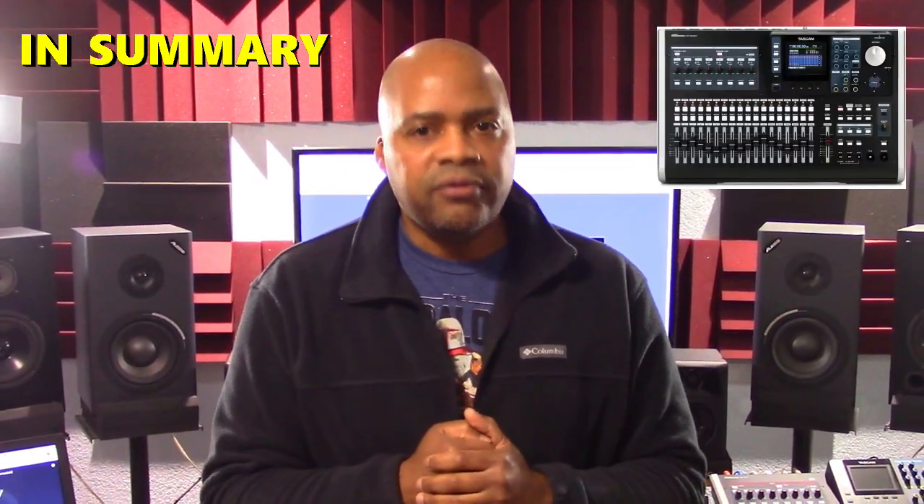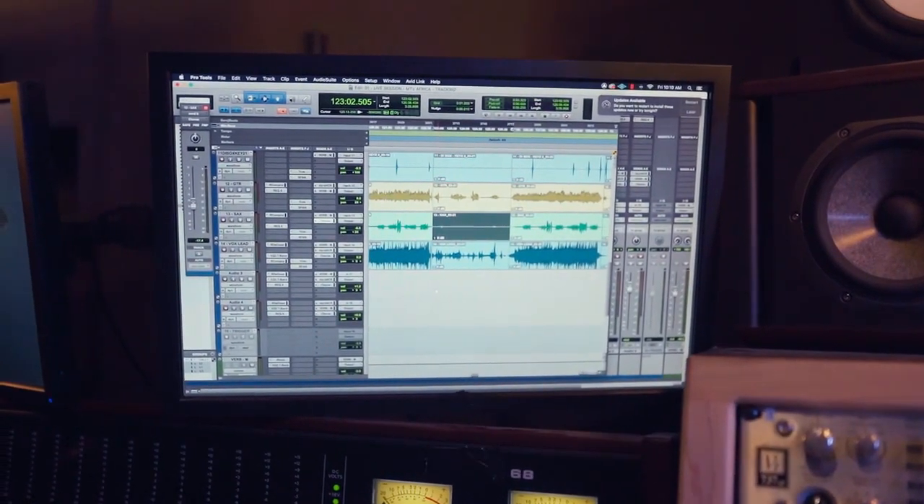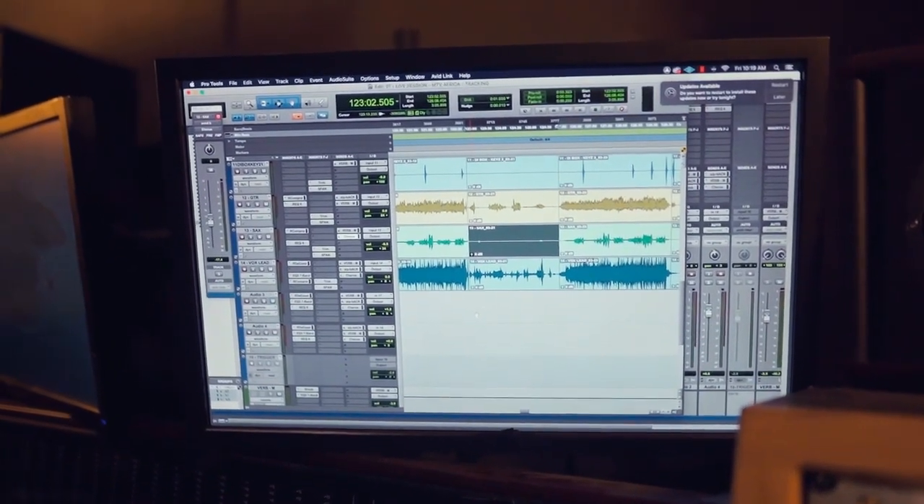In summary, Hardware Digital Multi-Track Recorders can last for decades, far beyond the OS and device driver upgrades required by software digital audio workstation applications. When Hardware Digital Multi-Track users are aware of the many additional solutions available to them and go the extra mile to protect their gear, then the sky is the limit. That's a wrap.